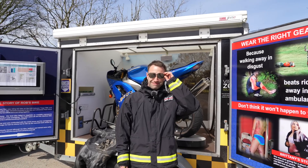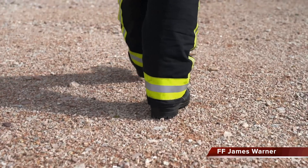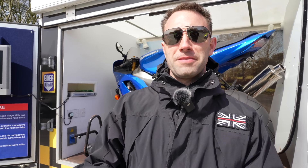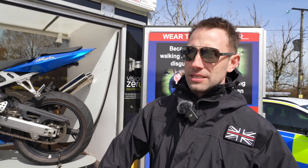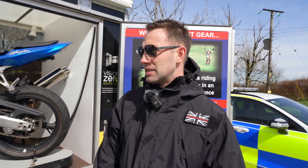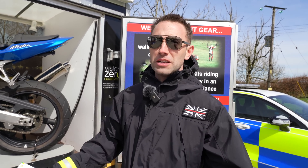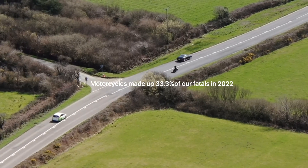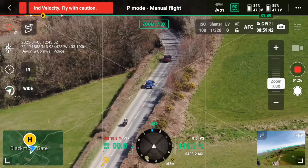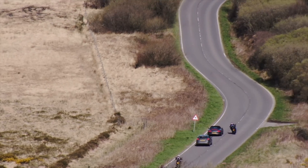We couldn't possibly attend a road safety event without saying hello to James. This week is motorcycle safety week and we're here supporting the police under Vision Zero Southwest, just trying to raise awareness to all motorcyclists. This is the first nice weekend we've probably had this year, so a lot of motorcyclists are coming out on day rides. We're trying to make them aware that where we are now is one of Devon and Cornwall's high harm routes.